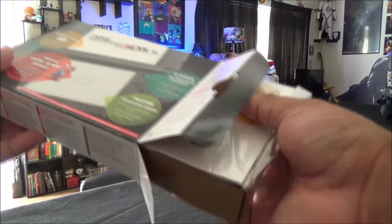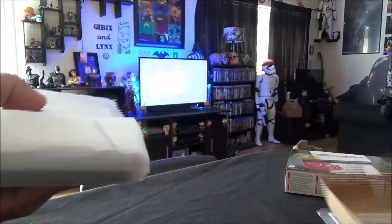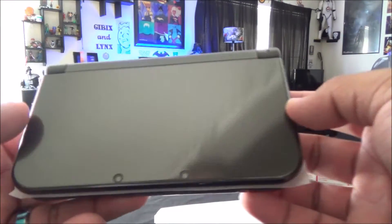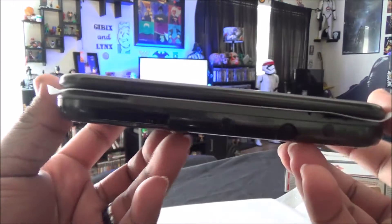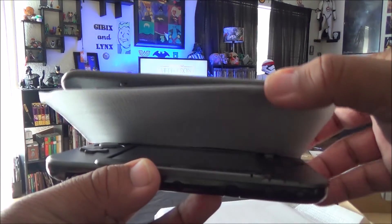There was something going on with that one where it would say the game cartridge was popping out. So here's a brand spanking new one. Inside I see what I think is a cleaner, a manual, and then here's the DS itself.